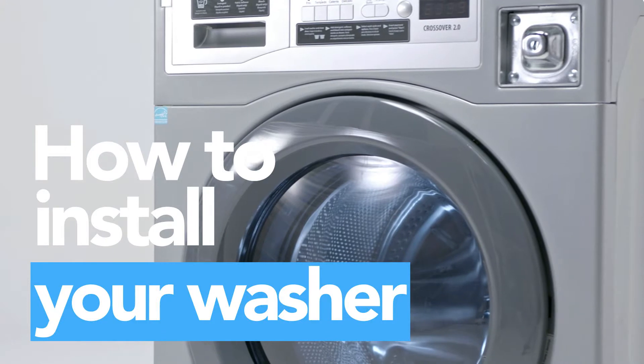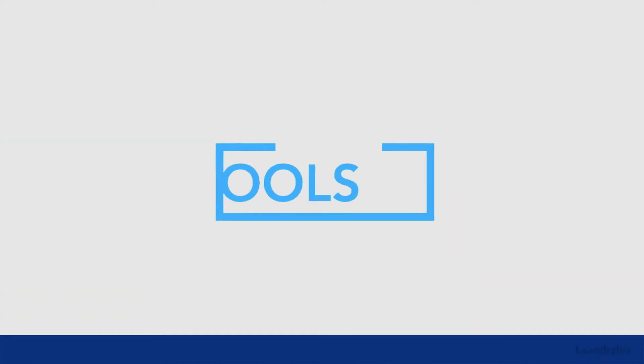In this video, we'll show you how to install and connect your crossover washing machine.